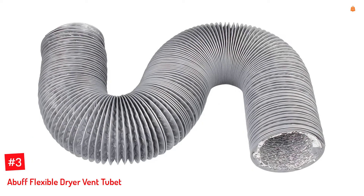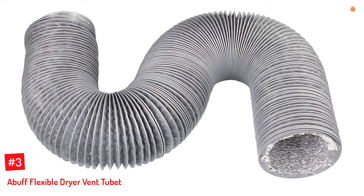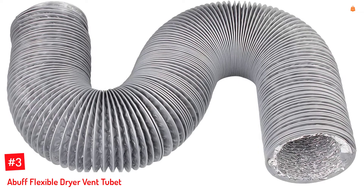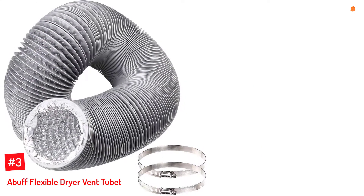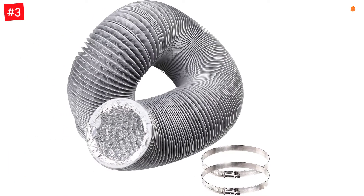Number 3: Abuff Flexible Dryer Vent Hose. While Abuff might be a fairly small and new brand of dryer vent hoses, it is certainly a great pick for all those who are looking for a great balance between longer and shorter duct hose options. Abuff's dryer vent hose is the perfect option for those who want a long dryer vent hose without going with too long of a hose.